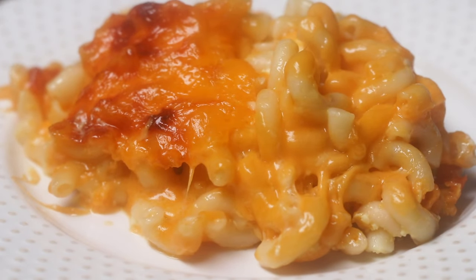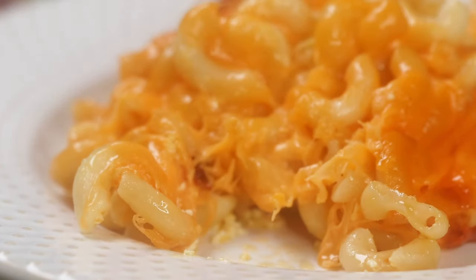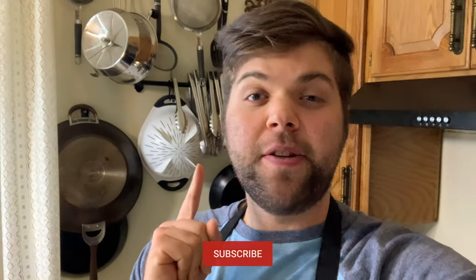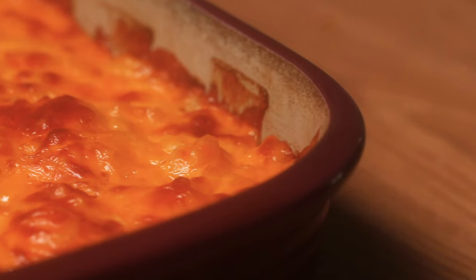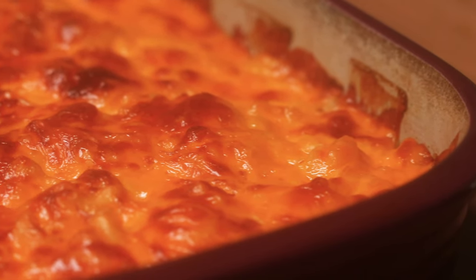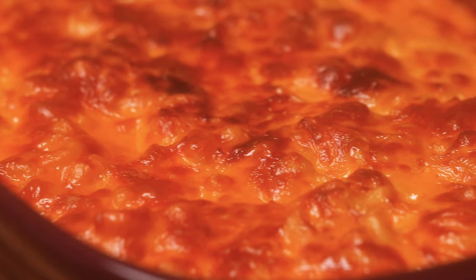Thank you for hanging out with me. If you enjoyed watching this video, please subscribe to All Recipes. We make a ton of helpful videos that are going to be so useful for you in the kitchen. Don't forget to press that notification bell so you don't miss any of our great videos. And down in the comments section below, tell me your favorite way to have macaroni and cheese — do you like it baked or on the stovetop? I'm Matthew Francis and I'll see you next time.